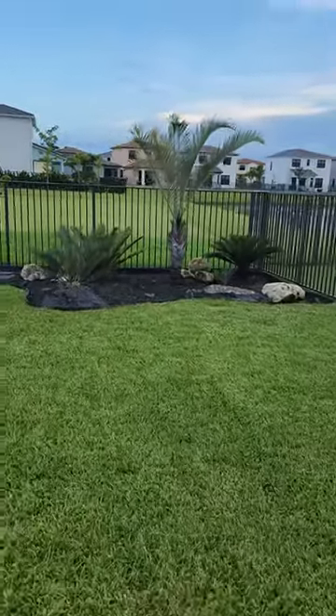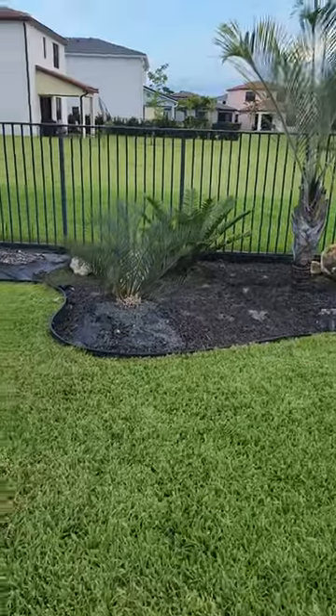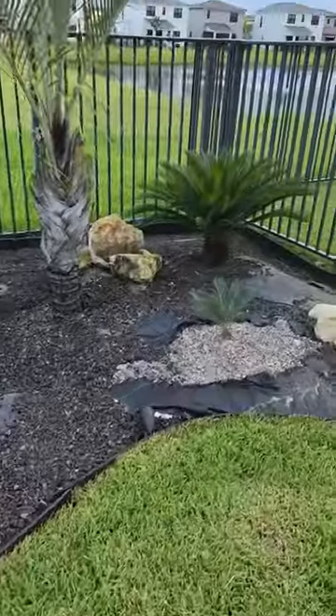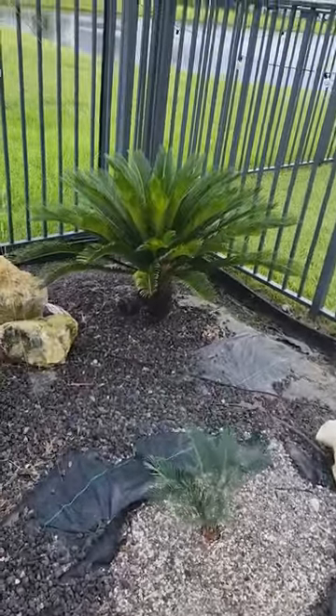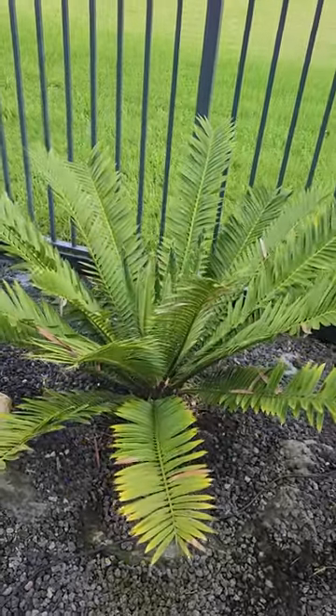This is my cycad garden. I have an encephalitis lamanii, a cycus cassansanii, a sago palm, and encephalitis cassambo.